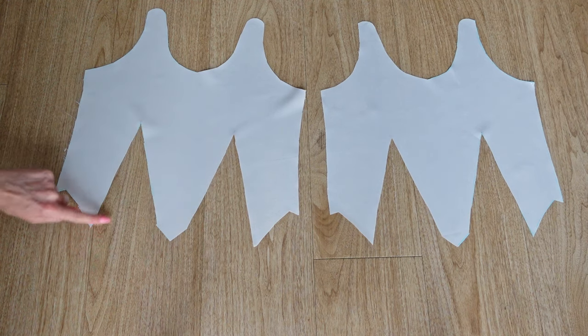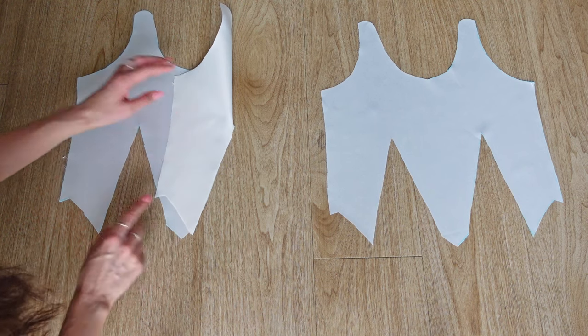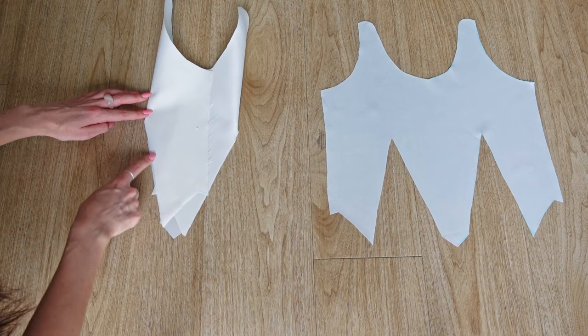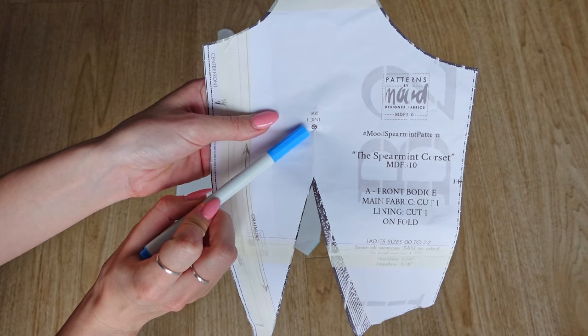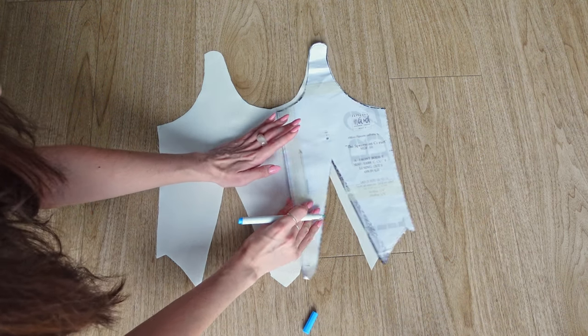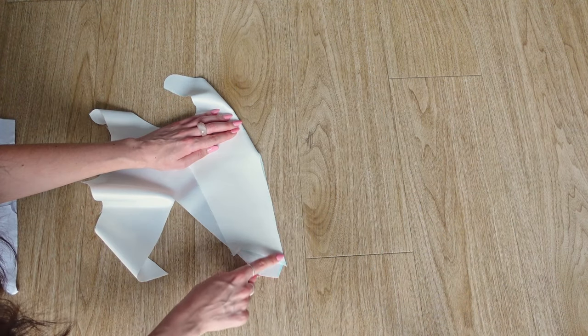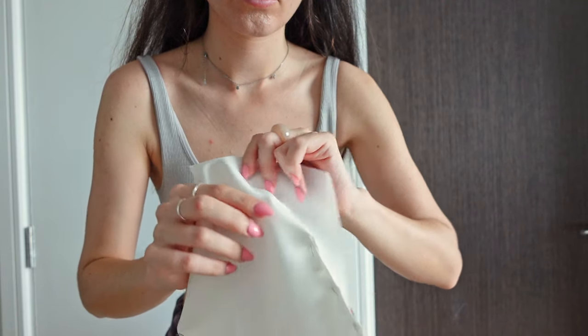First of all, we need to sew the darts into our front piece, which are these two cutout triangles that we need to now close. I am unsure whether I misunderstood the pattern here, but the actual dart point is way above the dart cutouts, so I marked the dart point onto my pattern and pinned from the dart point to the end of the dart and also pinned the other side, excluding the dart point.